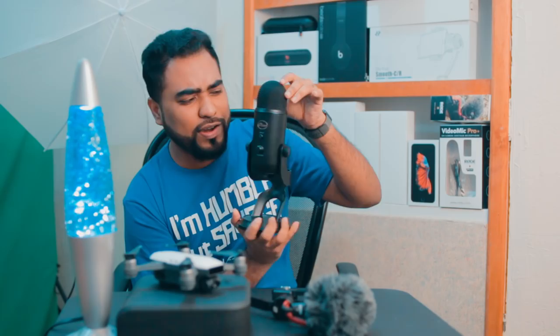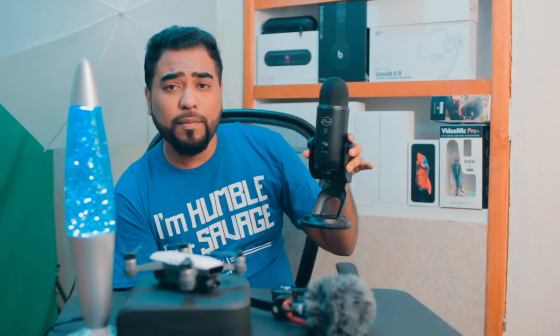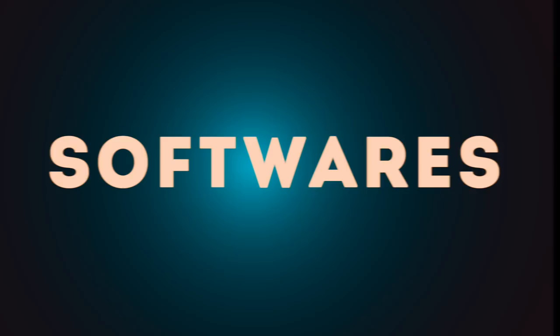The Blue Yeti Pro is a microphone that looks kind of weird but very cute — it looks like a yeti, which is why it's called the Blue Yeti. This is the mic I use to record professional sounds for tracks, songs, and other high-end recordings. Overall, these are the hardware tools I typically use for my video productions.